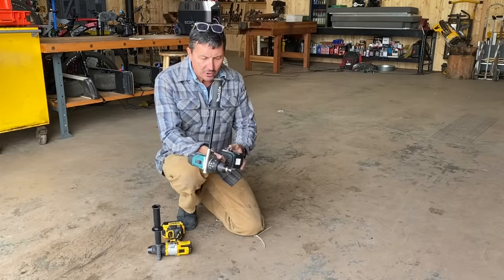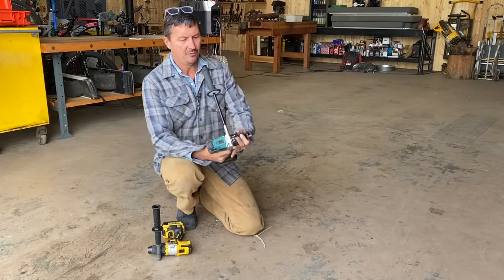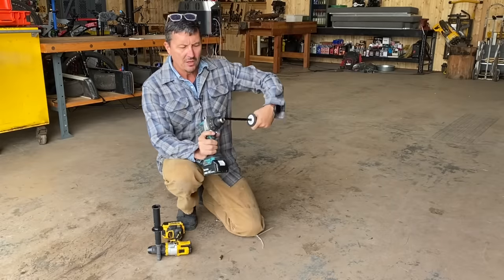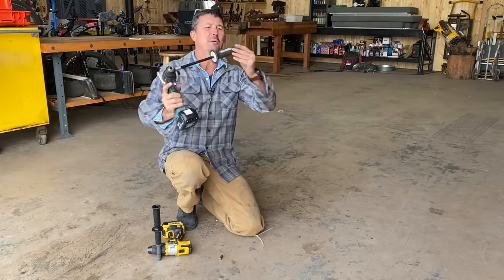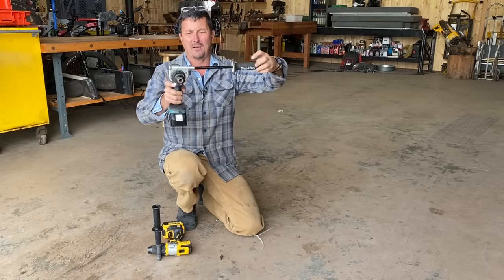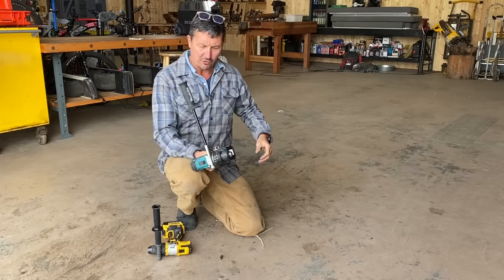As far as the Makita goes, same thing — the battery stayed intact. Does the chuck work? Chuck still feels good. The handle got bent a little bit — maybe you can see that — got chewed up a little bit there, especially on the end. But I think I could straighten that; I don't think it really makes any difference anyway. No damage overall.